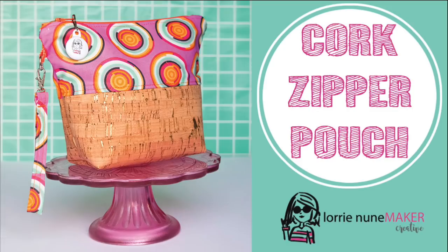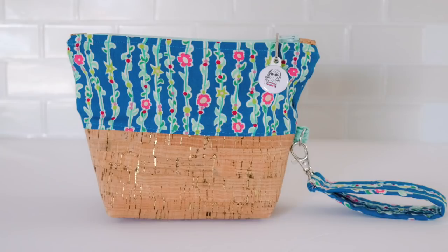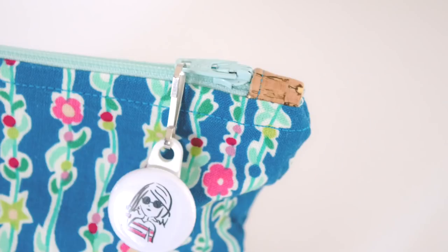Hi everyone and thanks for joining me. Today we're going to be making this cork zipper pouch. I think this is really fun. It uses the very trendy cork fabric. It's pretty easy to make — a beginning sewist could make this. It just requires a zipper and other than that this is just some straight stitching. Nothing too hard about this. I'm going to show you how to make some fun zipper tabs on the end.